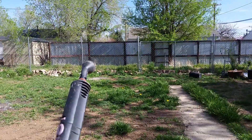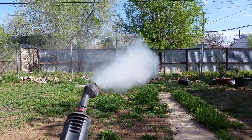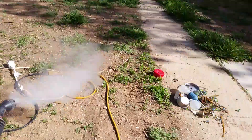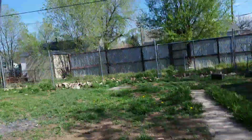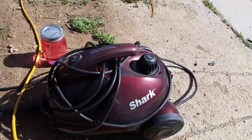All right so here's regular water. Nothing crazy.